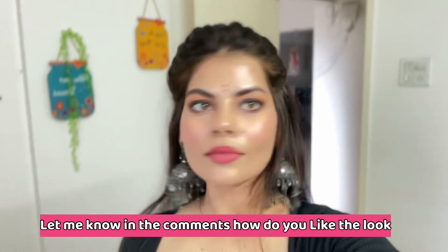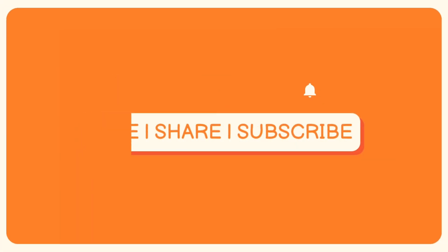Garba khelne ke liye bilkul ready hoon! Comment section mein mujhe batana look kaisa laga, aur haan agar video achha laga ho toh please like, share and subscribe. Bye bye, milte hain next video mein!